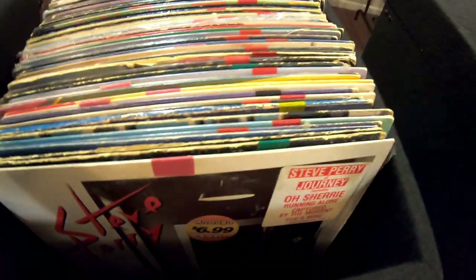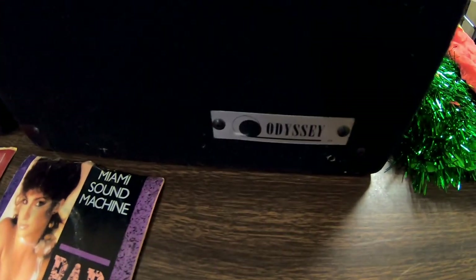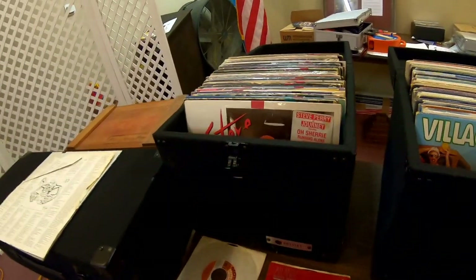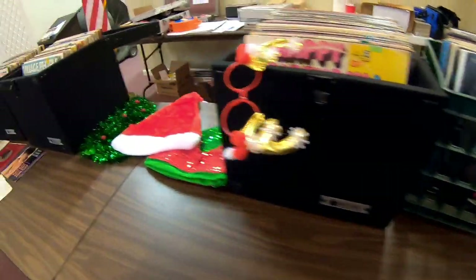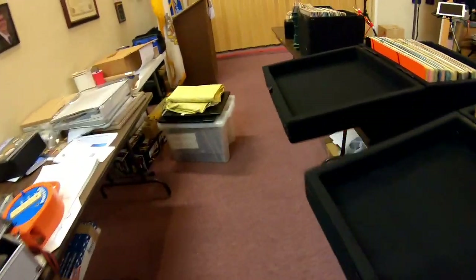Now, for those of you interested in acquiring and keeping old-style vinyl albums, these cases are just wonderful. They're Odyssey brand and I got them online. They really do require a lot of balancing around, but they protect the albums really well. They're tough, you can actually lock them, and they hold quite a bit. You can use a dolly to cart things around — no need to worry about cardboard boxes. I used to use milk crates. This is much better, keeps everything out of the dust. The lids come right off and you can stow them away during a performance.